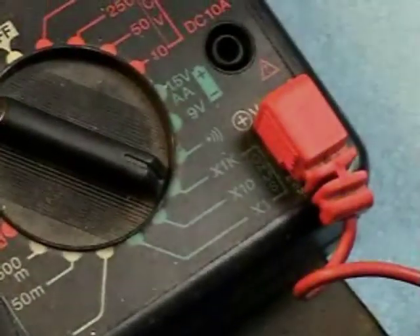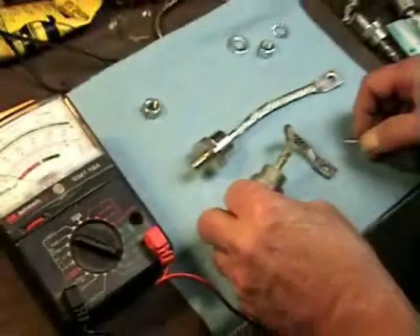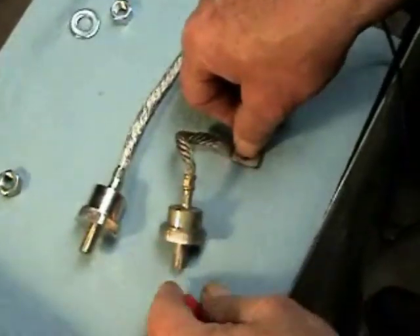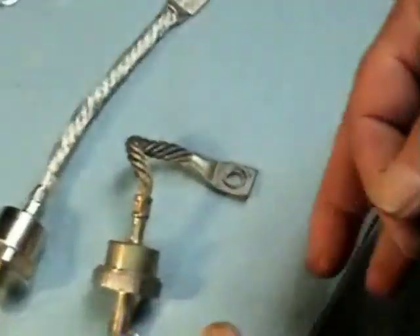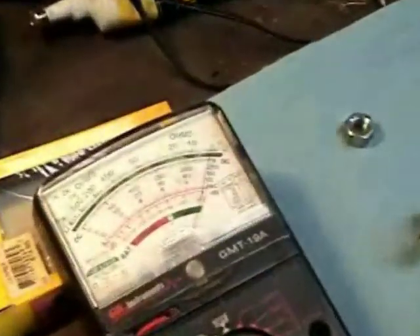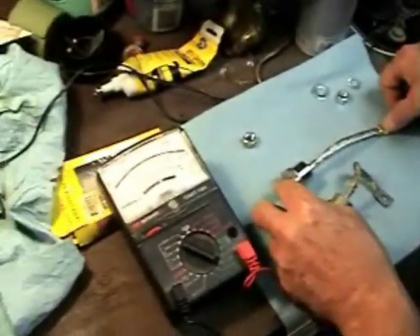Set your scale right here on your ohms meter. Now you check it this way. We got a quarter of the scale there. He's checking it, putting the red on this side. Now we're reversing it. You got a full scale. All right, the new one. Do it again. We got a full scale.